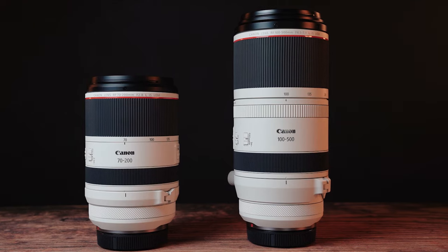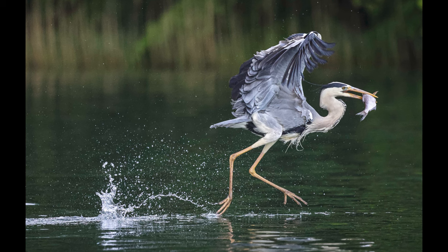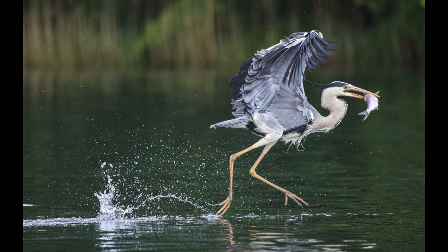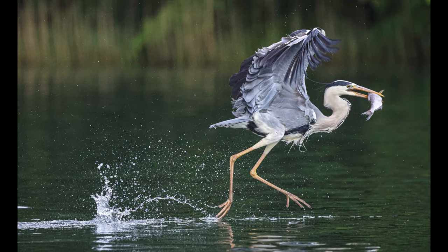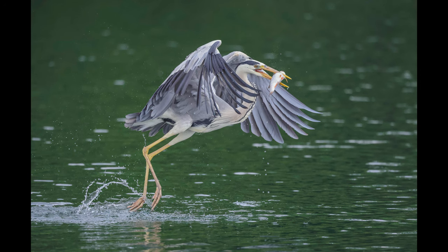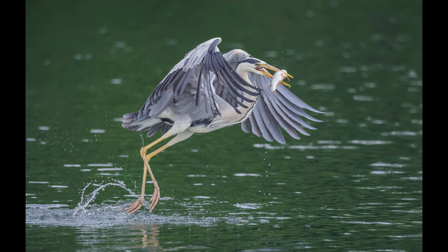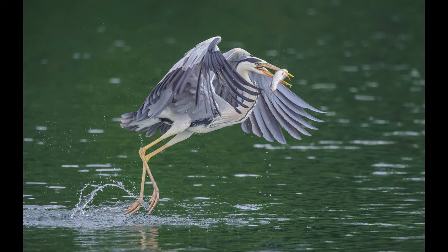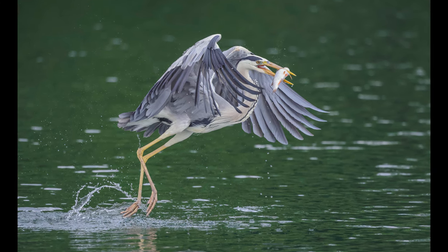Let's talk about image quality. This is an extremely versatile zoom lens — 150mm is really usable for all kinds of things, and being able to punch in all the way to 500mm is fantastic. You can certainly use this for sports or wildlife, but also a huge number of other things. The image quality is really nice, giving you sharp images with beautiful bokeh in the background.